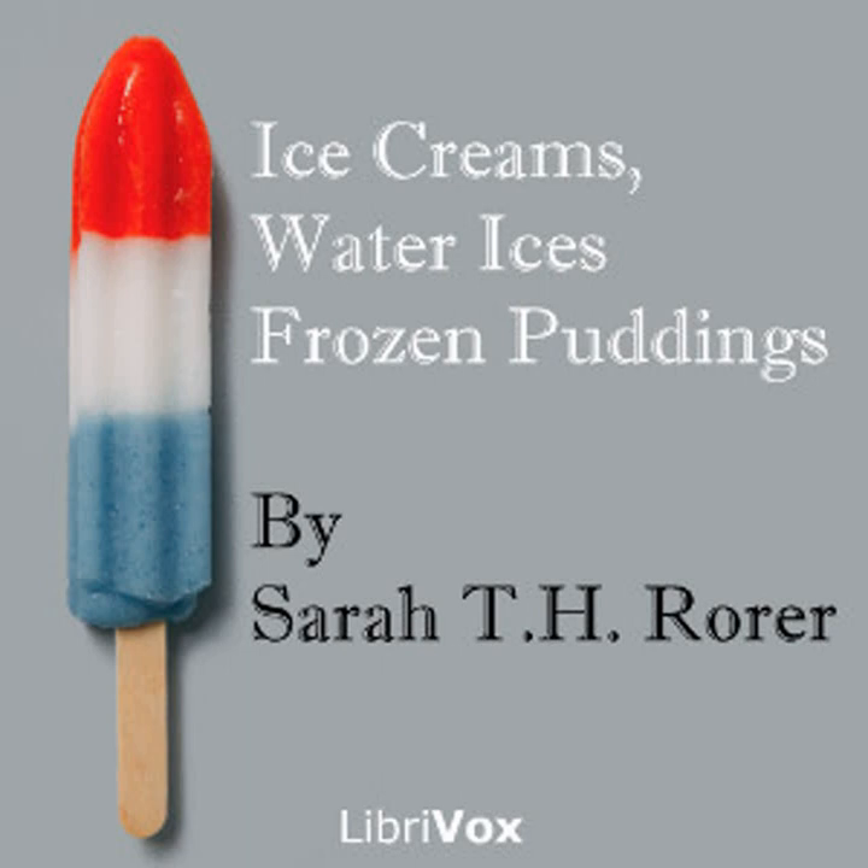Quick caramel parfait: make a quart of caramel ice cream, pack, and stand aside for two hours. At serving time, stir in a pint of cream whipped to a stiff froth, dish in parfait glasses, and send to the table. The top of the glasses may be garnished with whipped cream if desired. This will fill eight glasses.